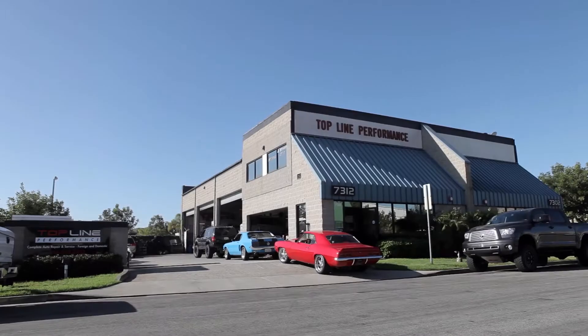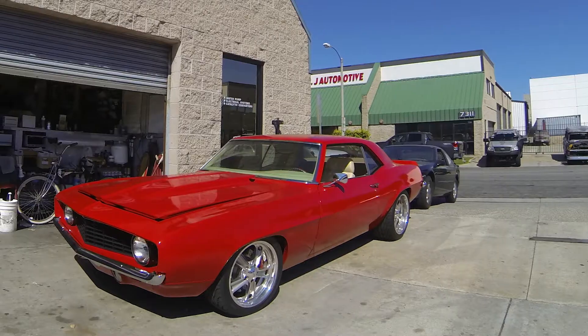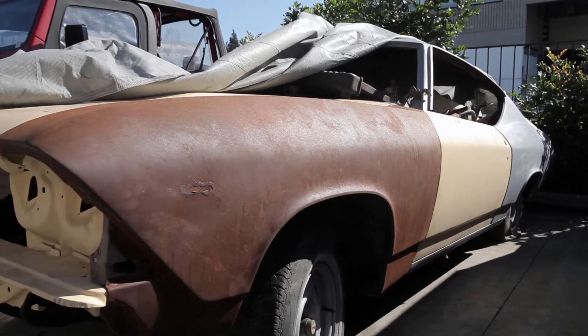We're here at Topline Performance and we're talking about a 1968 Chevelle. My name is Mario. I've been doing business at Topline for about 15 years, and we're restoring a 1968 Chevelle for Curt.